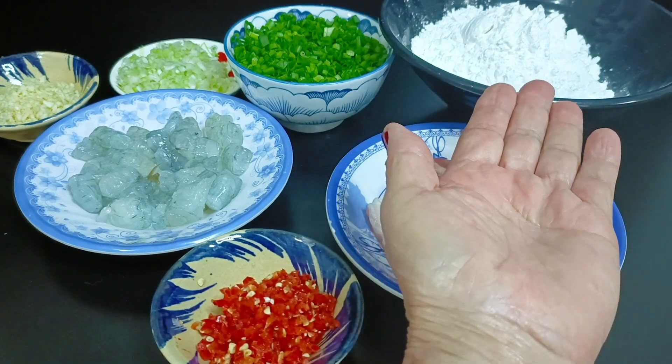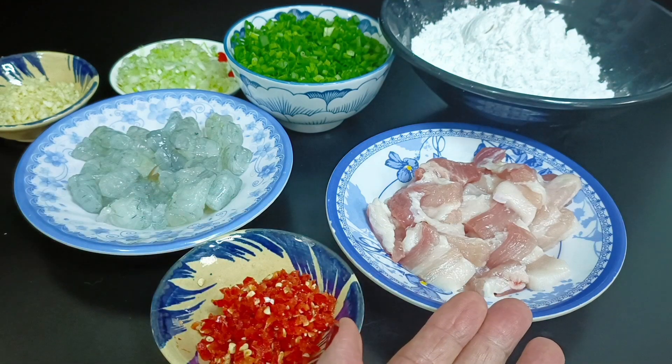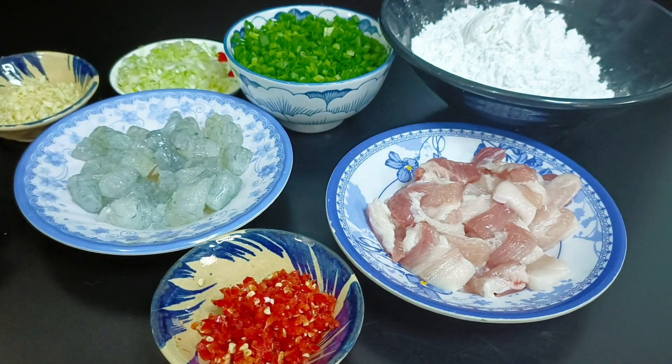Mình có 200g bột năng, 200g tôm, 150g thịt ba rọi, 1 trái ớt sừng, 1 chén hành lá, đầu hành, và tỏi 1 củ.